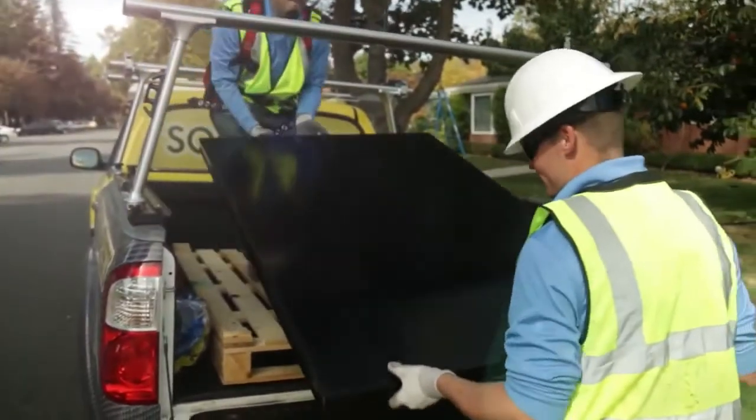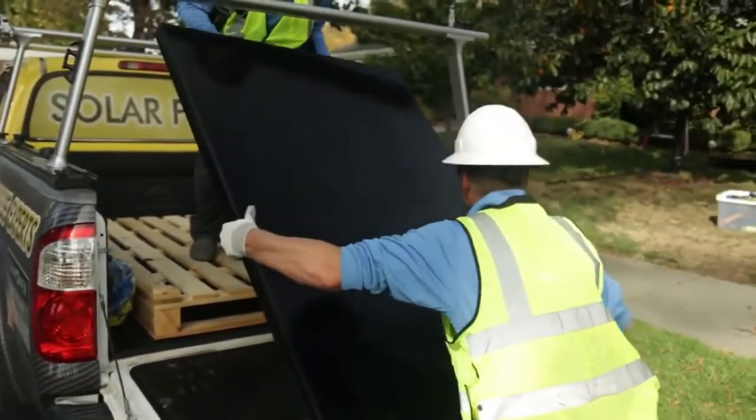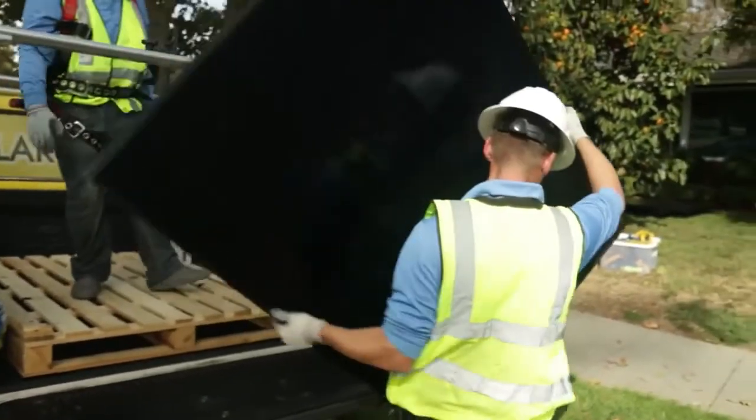Today we installed a SunPower system with InvisiMount. SunPower has the most efficient panels on the market. They have the best warranty and some of the best looking equipment for solar in the industry right now.